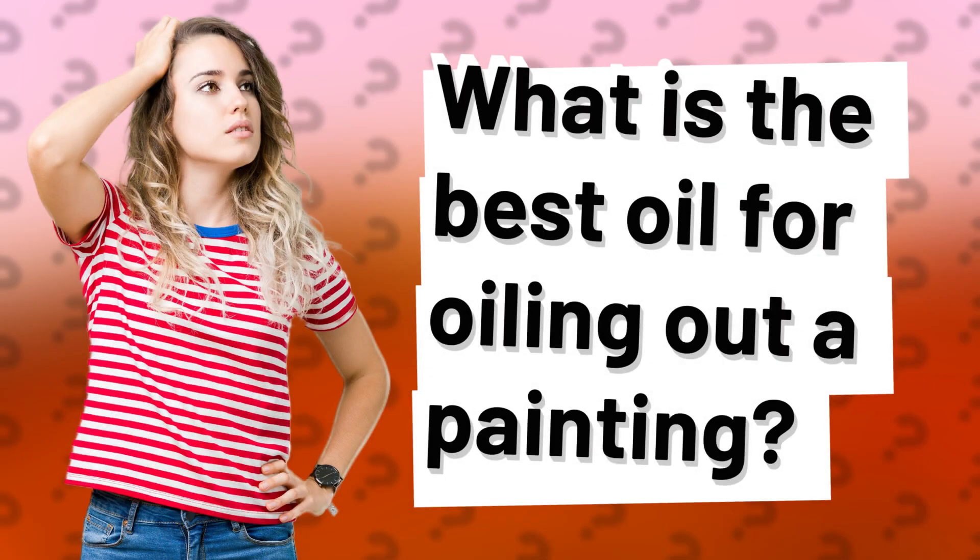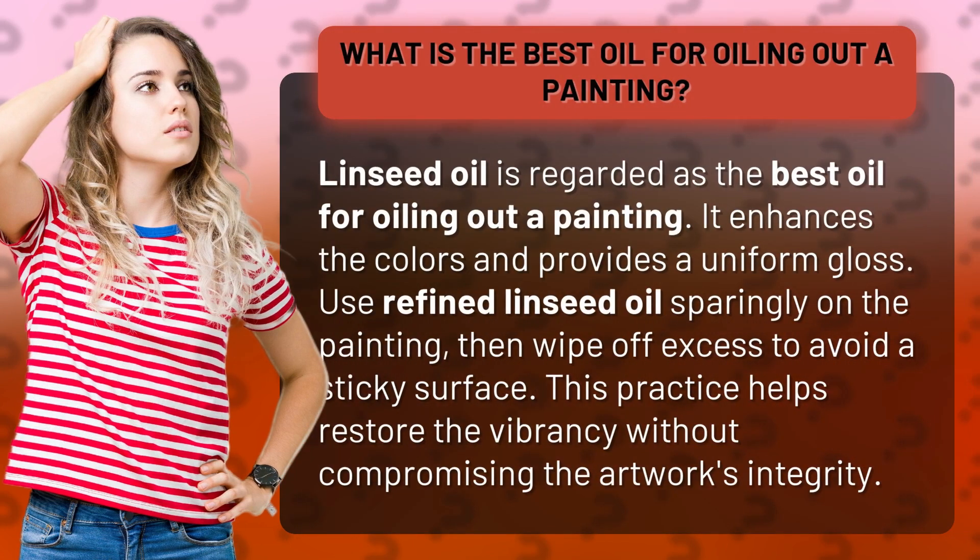What is the best oil for oiling out a painting? Linseed oil is regarded as the best oil for oiling out a painting. It enhances the colors and provides a uniform gloss.